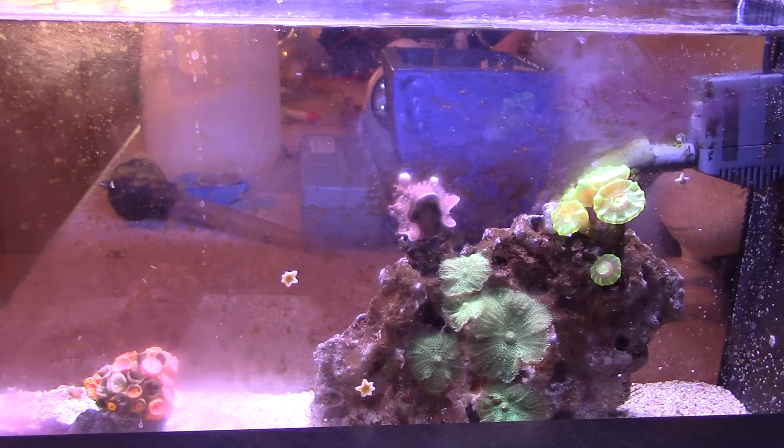I didn't mention the Sun coral down here in the bottom left corner — that's because it's not doing very well and quite honestly it's a pain in the butt to take care of. I've moved it into this tank in an attempt to revitalize it, but I'm not doing a very good job because I simply don't come down and spend the time to put some food in the water, wait for the polyps to come out, then feed each polyp individually. So it's not going very well for the Sun coral, but hopefully I can pick it up and save it.